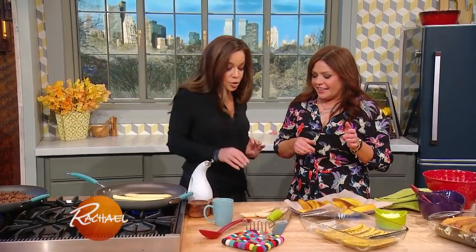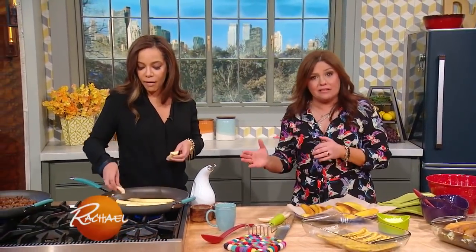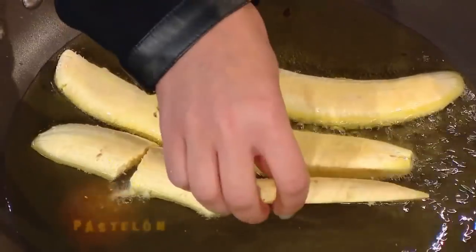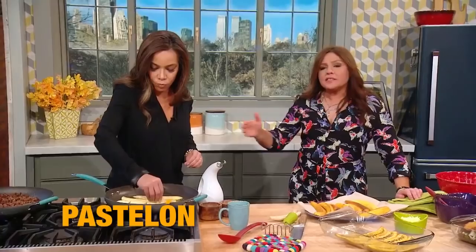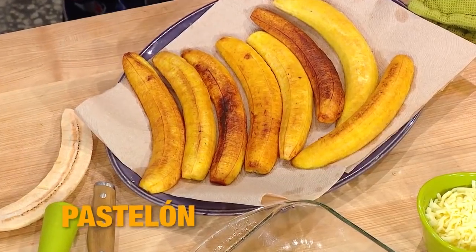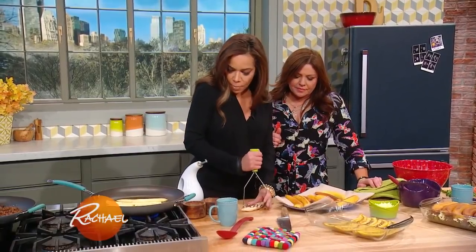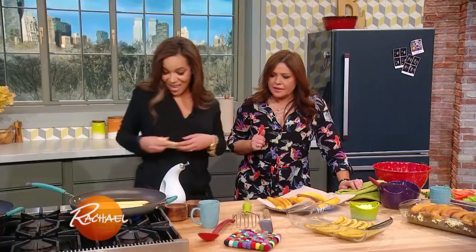So how you make it is you start out with maduros, which are sweet plantains, and they really need to be almost black on the outside. When you go to buy them at the store, they shouldn't look like bananas, they should be black — very, very ripe. You can put them in a paper bag to force them to ripen faster, just like an avocado. I like to mash them a little bit, and then I fry them.